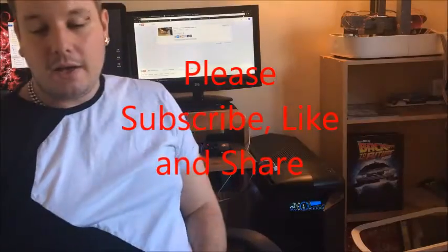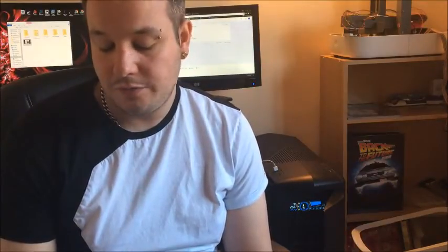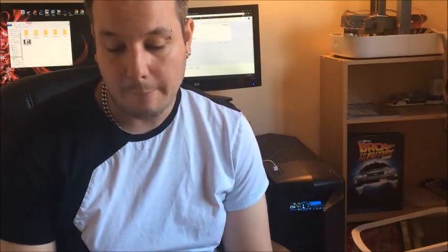Hello viewers, welcome back to another one of my videos. If you missed my last video, it was relating to the Y-axis wobble that some of you may have had with the V3 PartWork 3D printer. I've put a link in the description below if you'd like to know more about that. Please like, share and subscribe.